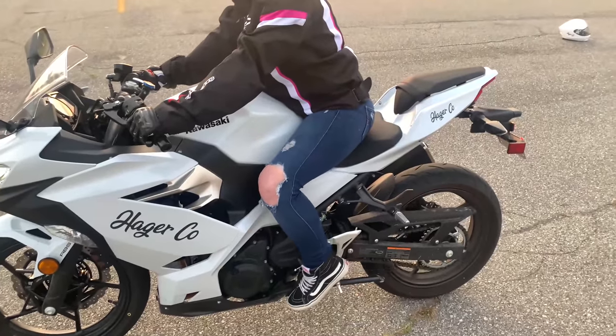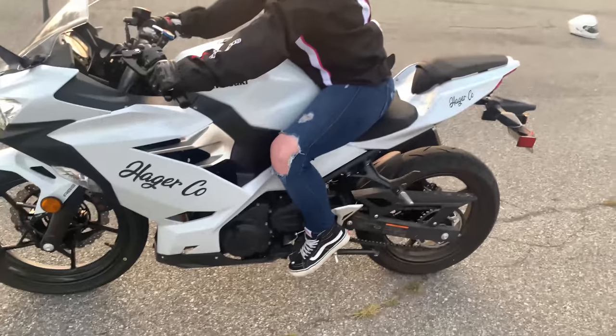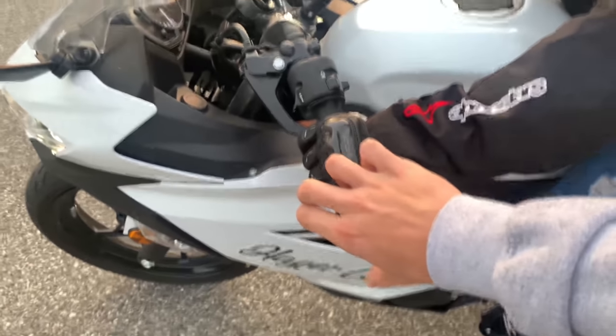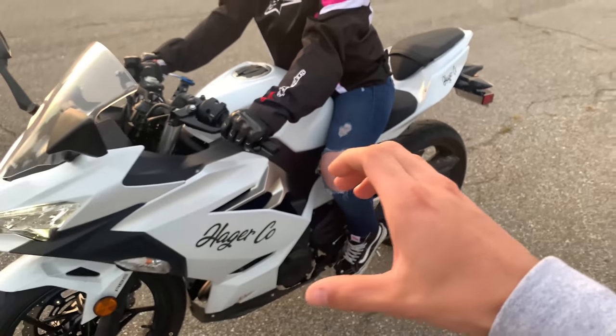Put it into first. Now you're in first gear. Put your toes underneath it — that way you're ready to shift up. So slowly let off the clutch. Slowly let off until you feel it start to move. I'm scared. No, you're fine. Just slowly let off. There's gonna be a spot where the bike starts to move — just hold it there until you're comfortable, and then you can let off slowly all the way.